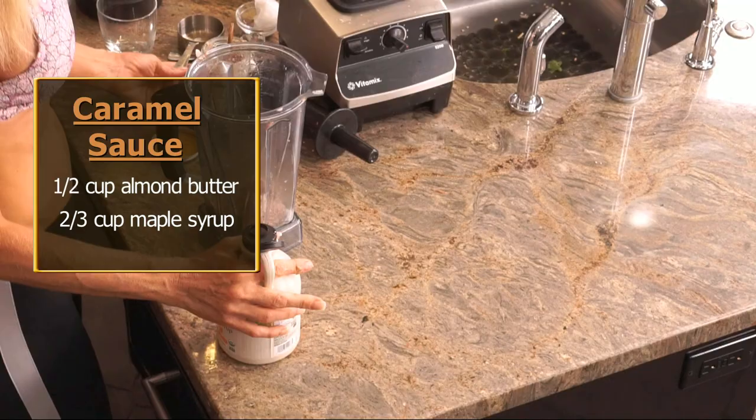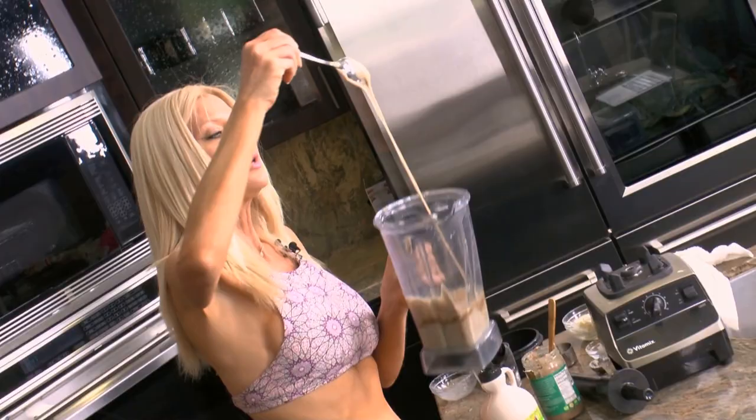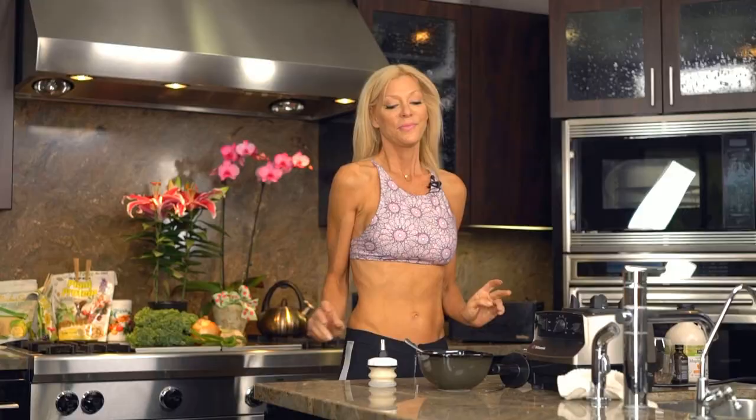So our caramel sauce is basically just two ingredients: half a cup of almond butter and two-thirds cup of maple syrup. And we just blend it in the blender. So this is our caramel sauce.